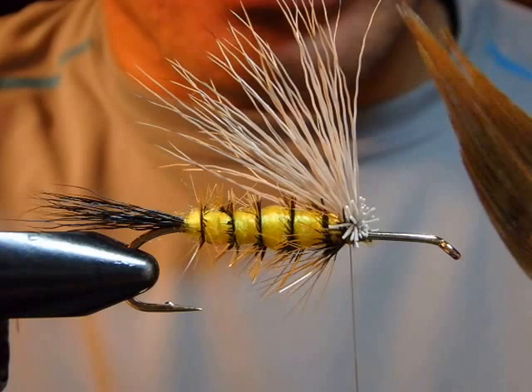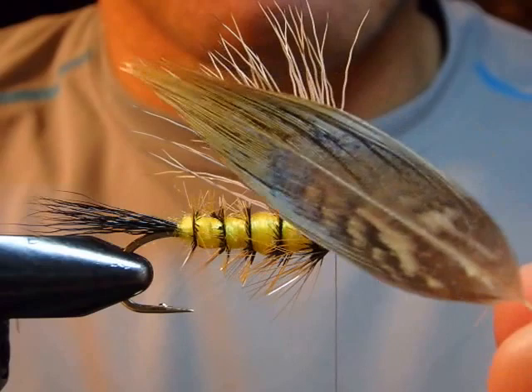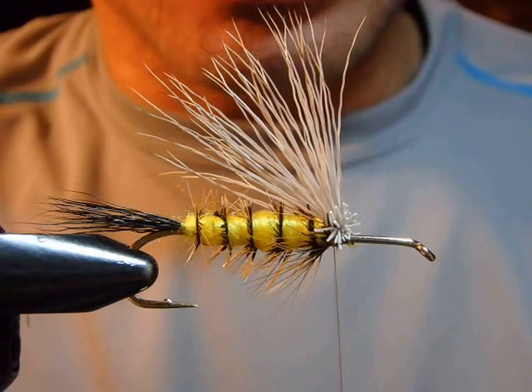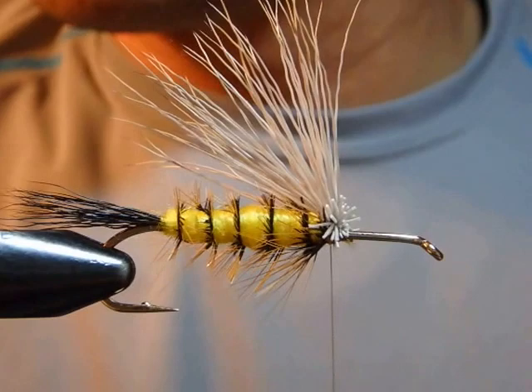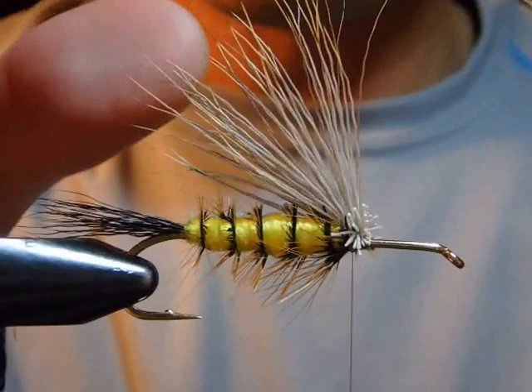You pluck out any pheasant feathers — you can find various colors from a ring-neck pheasant, various colors and sizes from the male bird. He says originally he used cement, and just sweep through to make it practically unbreakable — the feather doesn't break by just catching one or two fish. And this fly catches a lot of fish.